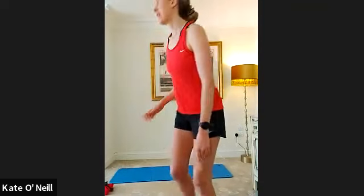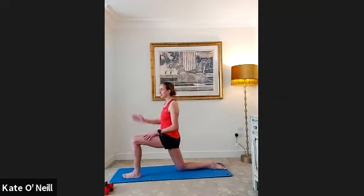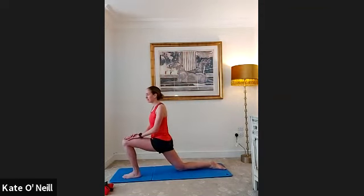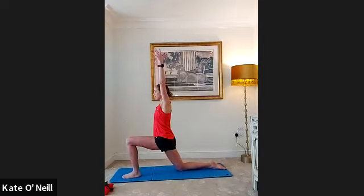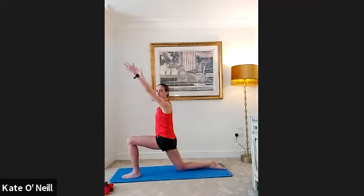Bring that right leg behind you and drop the knee to the ground. The front leg is at 90 degrees — gently lean into that front leg, arms down by your sides. Inhale as you reach your hands up, lifting out of your pelvis, letting the ribs pop. Exhale to come all the way down. If you're feeling it in your lower back, don't go so high — just bring the arms in front of your face.